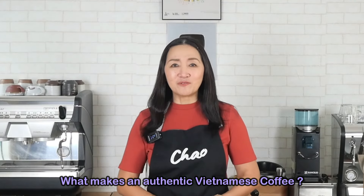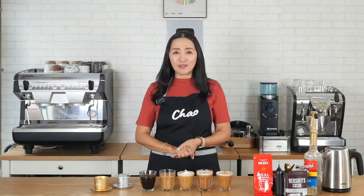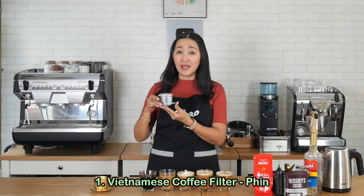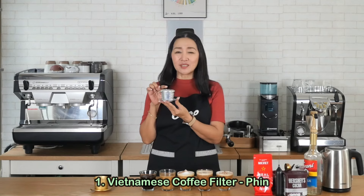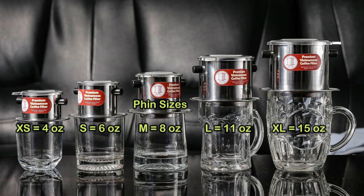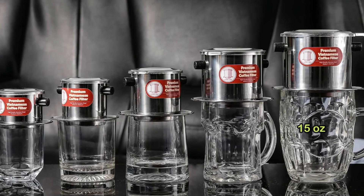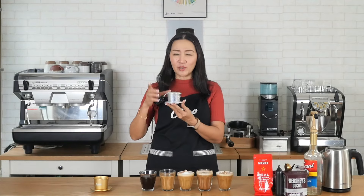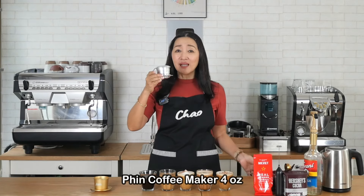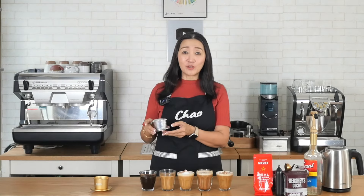What makes an authentic Vietnamese coffee? If you haven't yet seen the first part of this series, do check out the link above. As a recap, to make it authentic you have to use the Vietnamese coffee maker called the Phin. This comes in different sizes: extra small four ounces, slightly larger six ounces, eight ounces, eleven ounces, and also sixteen ounces. For today's video I'm going to use the small size, which is four ounces, and the yield is normally about two ounces of filtered coffee.